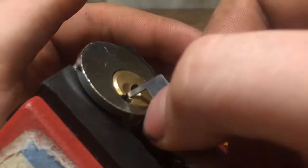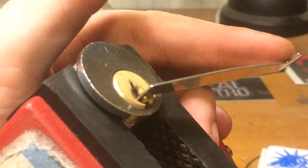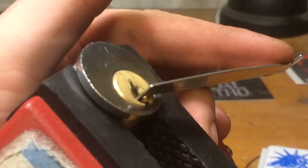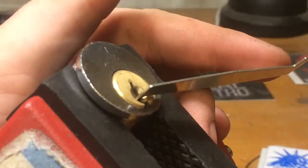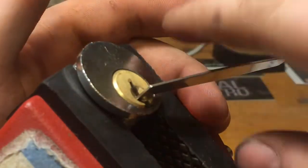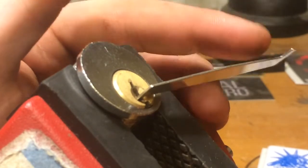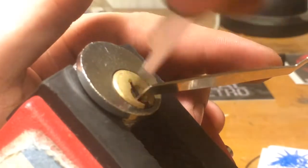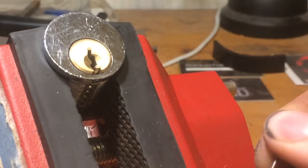It hasn't taken long, so let's just quickly try to zip and rock it, just for fun. The secret to using these picks I think is very light tension so you don't damage the tensioner — it's easy to replace but still that is one of the secrets. And rocked open. So as you can see it is a quite cheap and easy lock to pick, but it is however a 6-pinner.